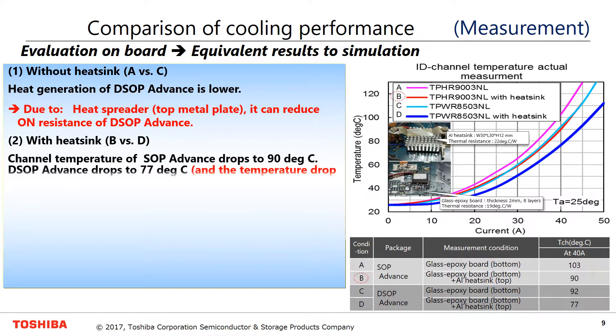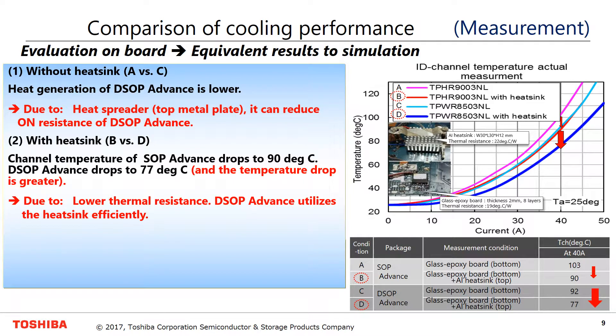With the heatsink, the channel temperature of SOP Advance drops to 90 degrees C. On the other hand, DSOP Advance drops to 77 degrees C, and the temperature drop is greater. Due to lower thermal resistance, DSOP Advance utilizes the heatsink efficiently.